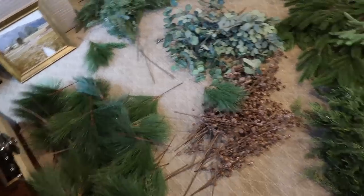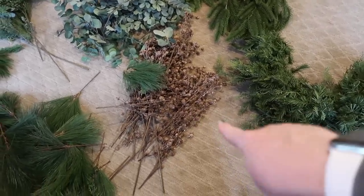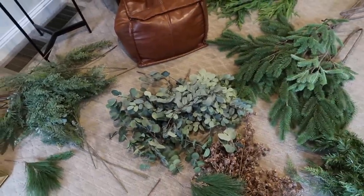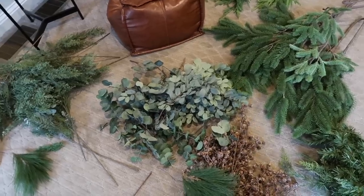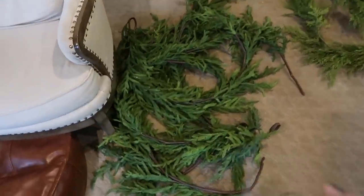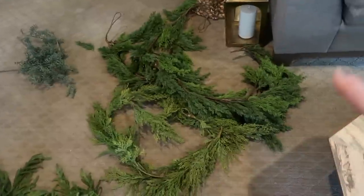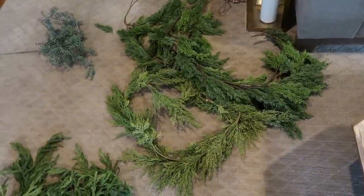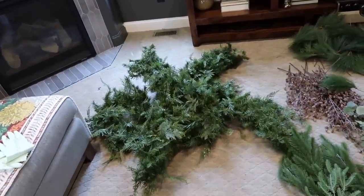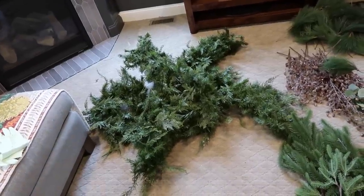Then I have some pine picks — I think these came from Michael's. Those cedar picks came from Michael's, they're just filler. This eucalyptus was an old pick from Pottery Barn that I never use, but I add it for texture. These floral pieces are to get a really nice drape — they are stunning and look so real. Then some cedar garlands from Michael's, and I think this light green one I picked up at Home Goods. My good garlands last, hold up, and don't shed. These are probably going on five to six years.